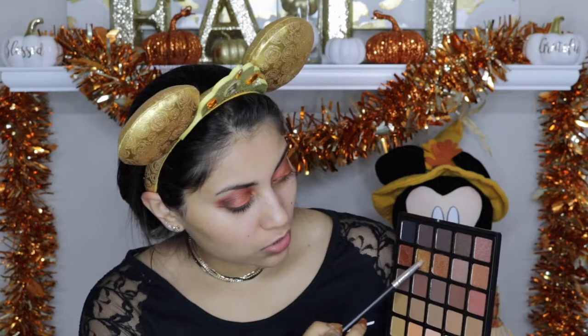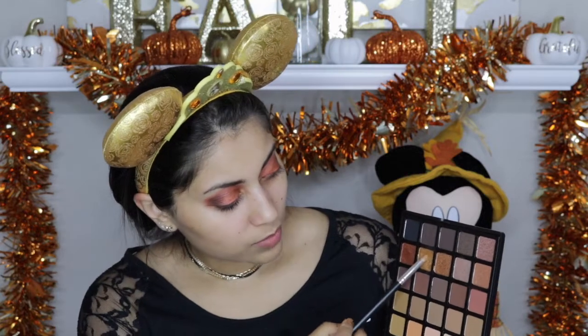Next I'm going to take this 25A palette from Morphe — I think it's called their Copper Spice palette, I'm not sure — but any gold color that you have. Just using this beautiful gold right here, so pretty. I'm going to apply that on the inner third and inner corner of my eyelid, and drag it onto the bottom lash line as well. For the inner corner and the brow bone I'm going to use the Ofra Cosmetics Rodeo Drive highlighter.